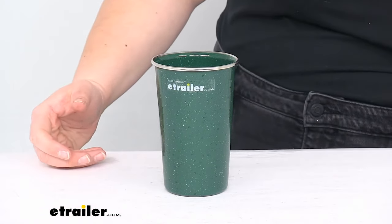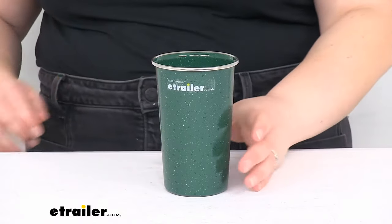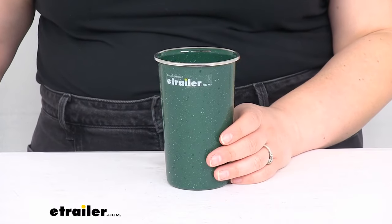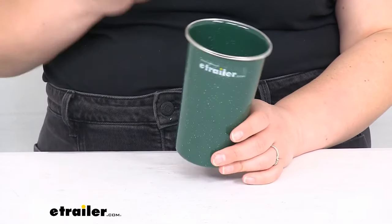It is covered by a limited lifetime warranty. It weighs about five point six ounces, and this can be a replacement for the Pioneer enamelware set or just used as a single piece — it's kind of up to you.